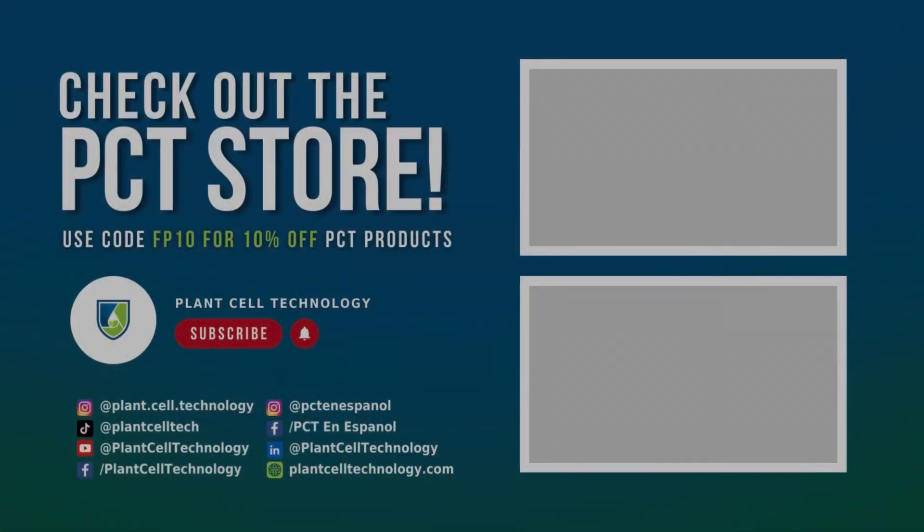We hope you enjoyed today's video. Thank you Lauren for being here — she'll be with us the whole weekend. You can find Lauren on YouTube at 'Plants in Jars' and on Instagram at 'plants_and_drawers_tissue_culture.' If you're enjoying these tissue culture videos, make sure to follow us on social media for more content, and if you're interested in conducting your own tissue culture experiments, check out plantcelltechnology.com for all the products you need. Use code FP10 for 10% off your first purchase. See you next week!